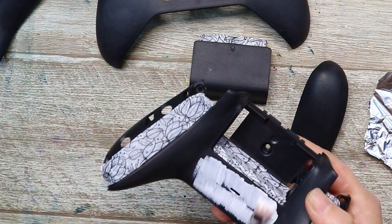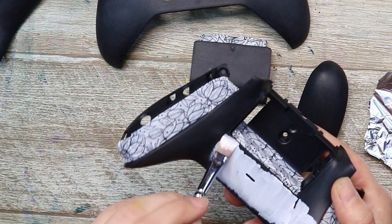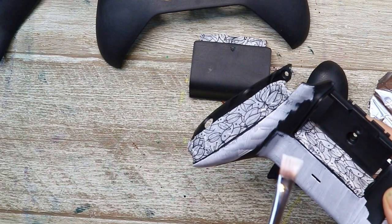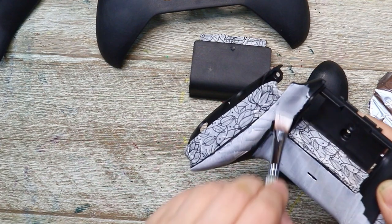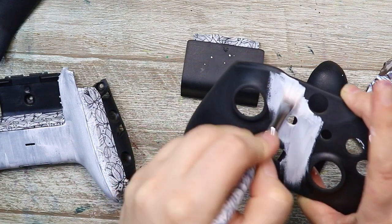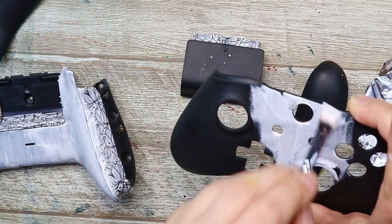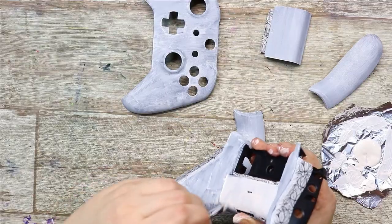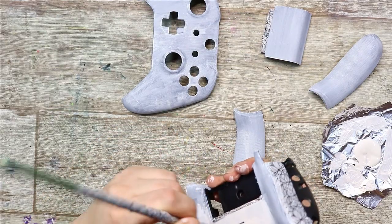Next I'm taking some Liquitex Professional Gesso and priming the piece with it. I really like this stuff because it has really nice smooth coverage and you can control it easier than with a spray gesso — when it dries there are less streaks. It's a really good base for paints because that's what it's made for. I did two coats of this gesso because I wanted a nice flat even coat and a nice bright light color to then go over with my paints.